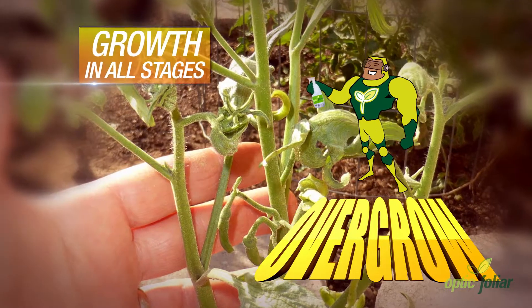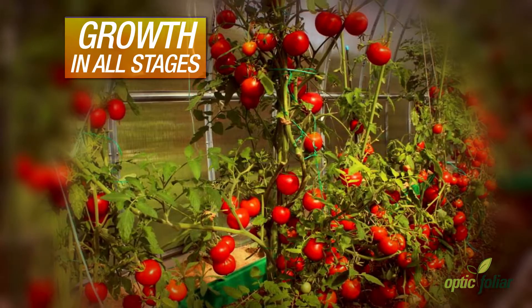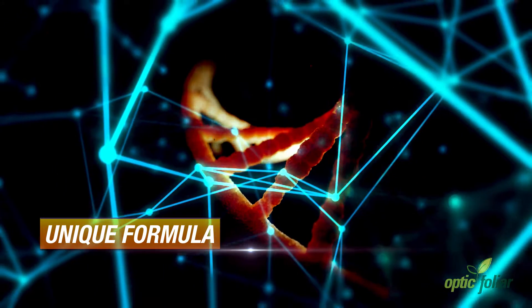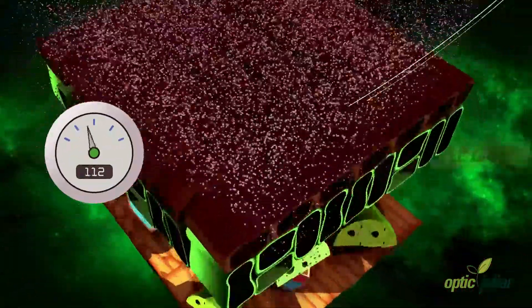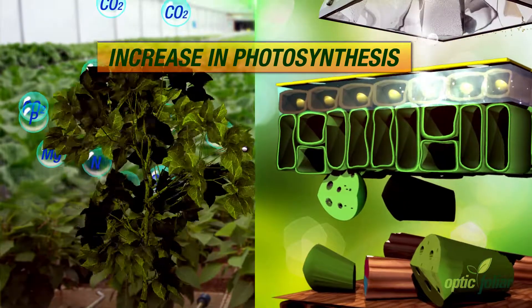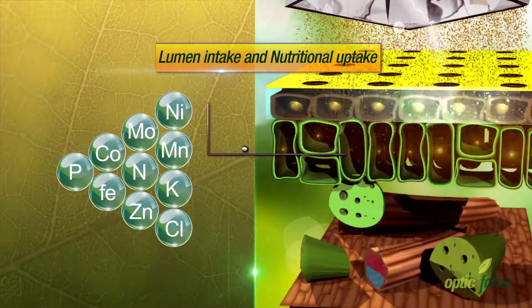Quick results at any stage, from cuttings or seedlings, throughout the growth of the plant and into late bloom. The unique formula of Overgrow works immediately to open up a temporary pathway from the epidermal layer of the leaf surface to the chlorophyll-containing mesophyll layer. This sparks an increase in photosynthesis, providing increased lumen intake and nutritional uptake.